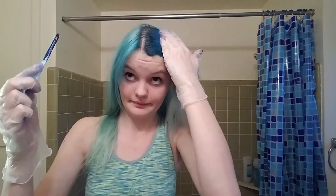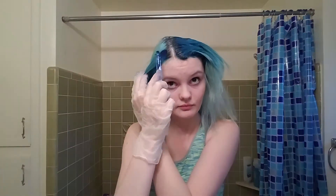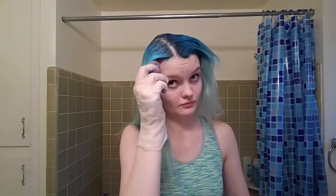Flipped it back over — I'm about an inch away from where I originally started and just putting it back on, doing the same thing to this side as I did to the other. My roots make my part look so big; it's really not, it's just how bad my roots are.